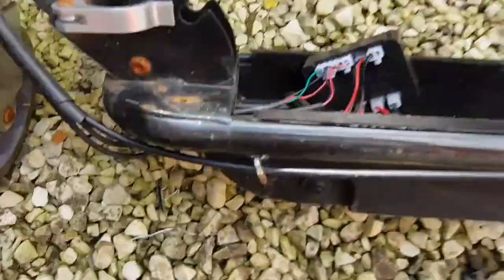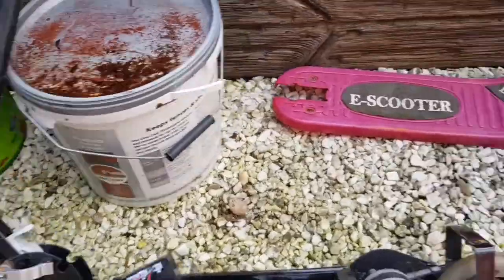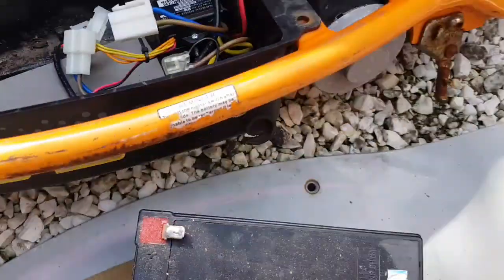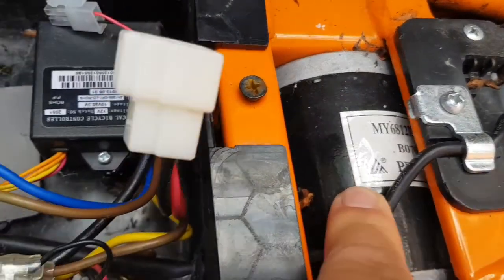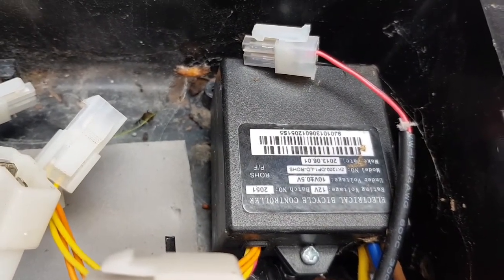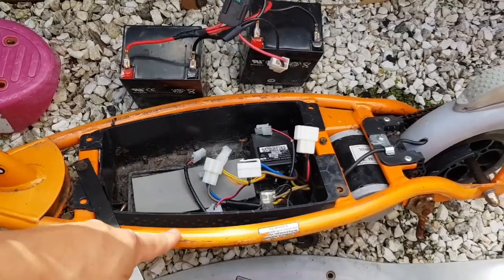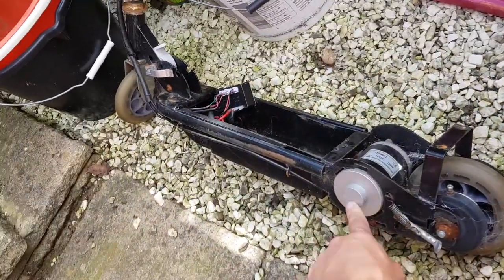This small ESC says 24 volts DC, and this one here I believe has an identical motor with a slightly different part number — so this is a 12-volt electronic bicycle speed controller. What we're going to do is see if we can get this one working and get some LiPos in it, run it with some over-voltage.